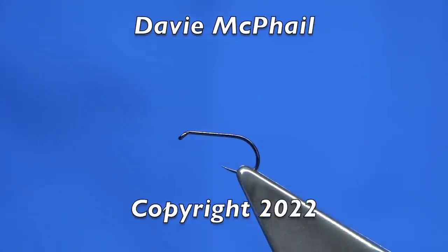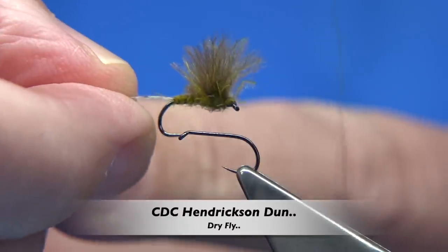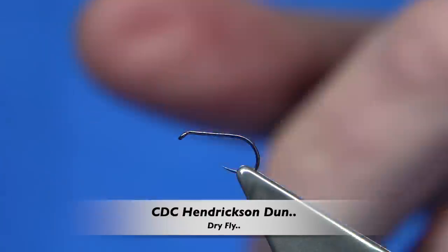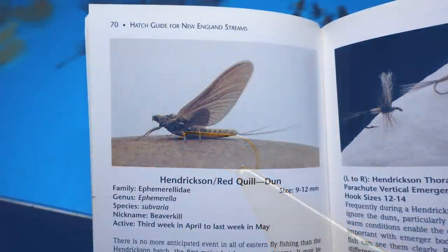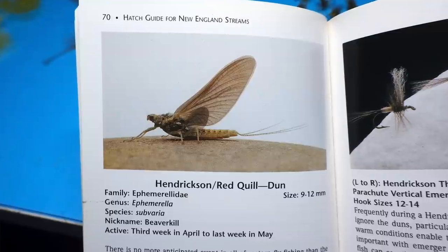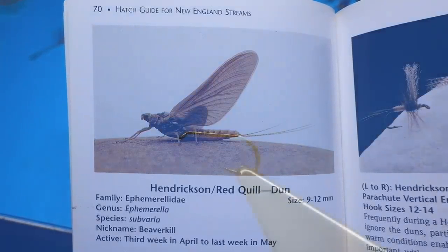Hi everyone. Now I'm going to be tying a CDC Hendrickson — this fly here, you can see it. It's just a small dun pattern, and what I'm going to do is put a photograph up. Look at this photograph — that's the natural, that's the dun. It's in a book I have, and basically I'm using that as a guide. I'm using CDC which I have very close to that colour, which I have dyed.